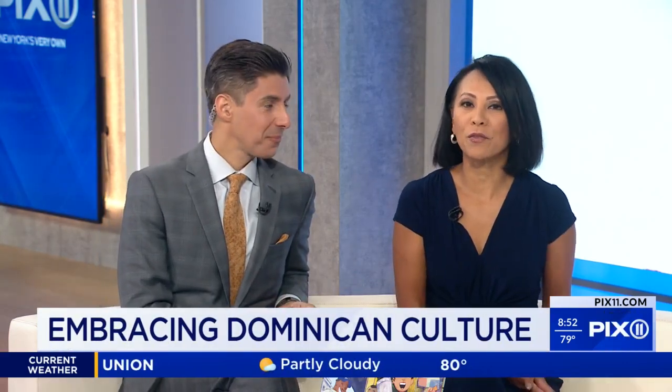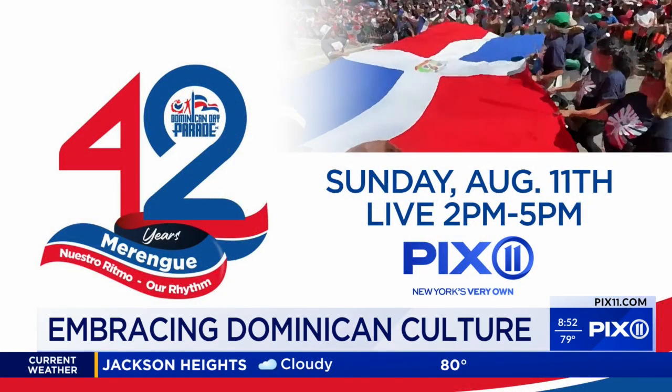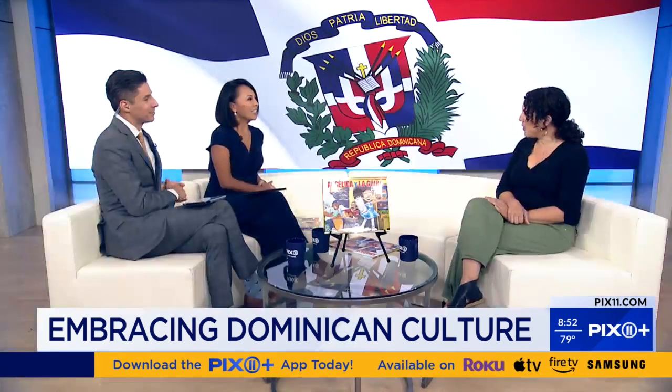Today we are highlighting the work of one of New York's very own, Angie Cruz, whose new book 'Angelica and La Guida' is told through the eyes of a child. Good morning Angie, thanks for being here. Thank you so much for having me.